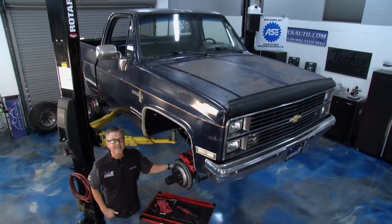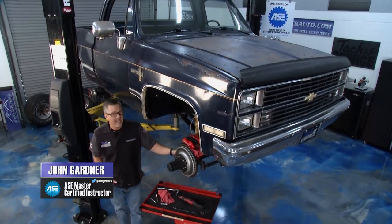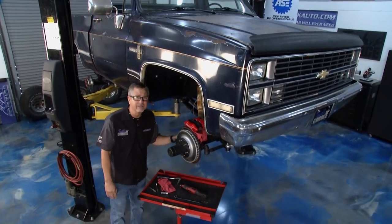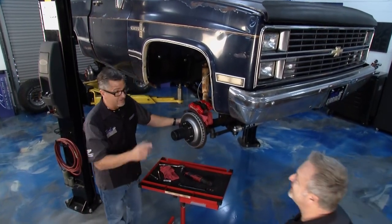Welcome to Tech Garage, presented by rockauto.com. We have our 1984 K10 pickup in the shop. You guys know this is part of the Keep It or Crush It segment. It is going to be a keeper. There's no doubt about it.